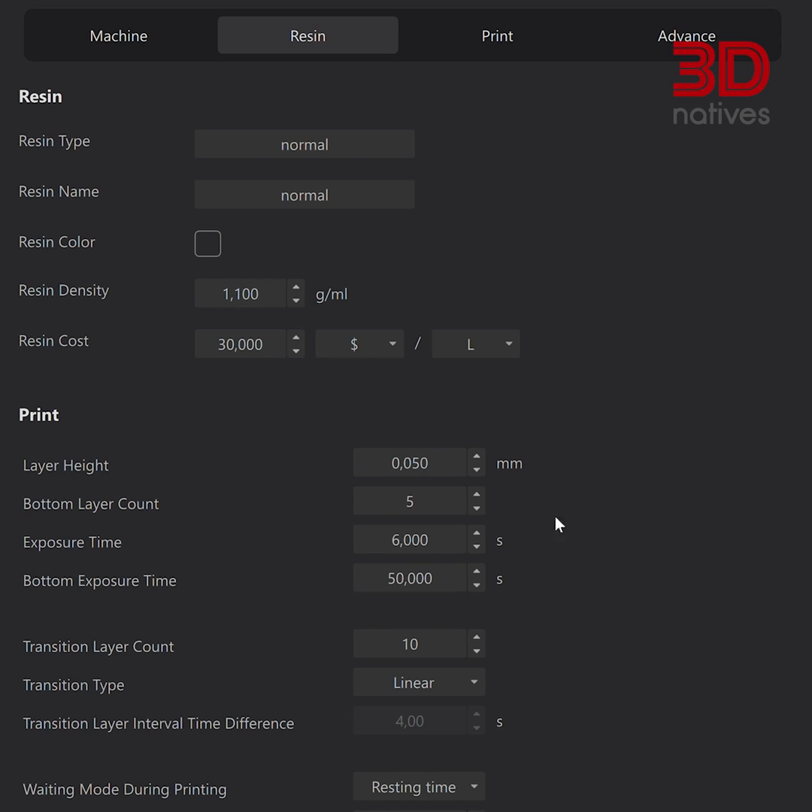First up, we need to dial in your settings — exposure time, layer thickness, retraction settings — they're like the secret spices of resin printing. The good news is your resin manufacturer usually provides a recipe for your specific printer model. Consult their recommendations and experiment a bit to find the sweet spot. Remember, the perfect settings can vary depending on your printer and the type of resin you're using.